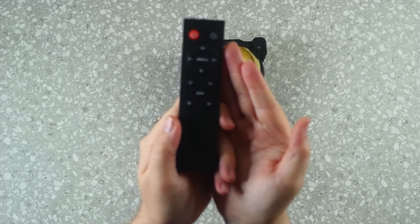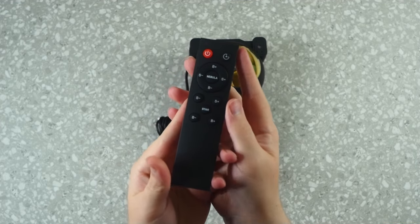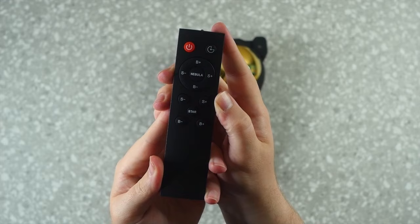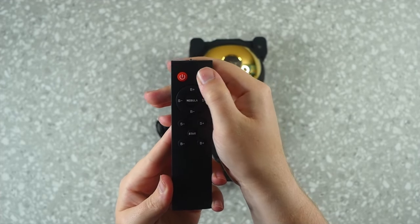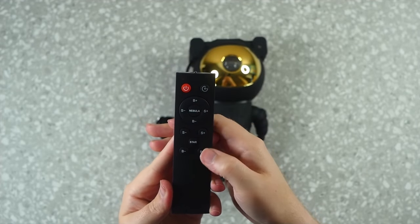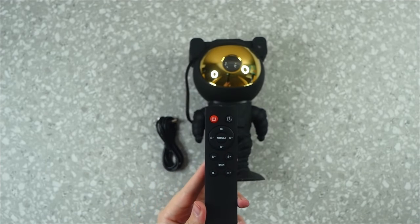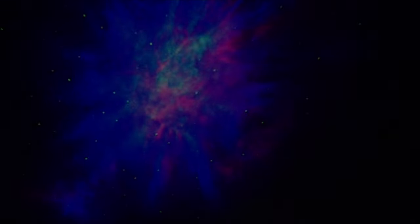Now let's check out the remote. You have the power button on the top left, a timer button on the top right, and then two separate quadrants of buttons: one for the nebula and one for the stars. You have brightness and speed controls for both, so you can adjust the spinning, flashy, swirling nebula or the blinking of the stars going in and out as you choose.